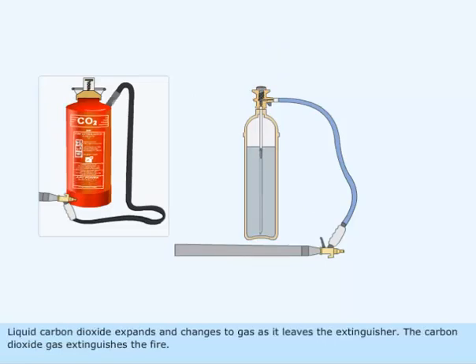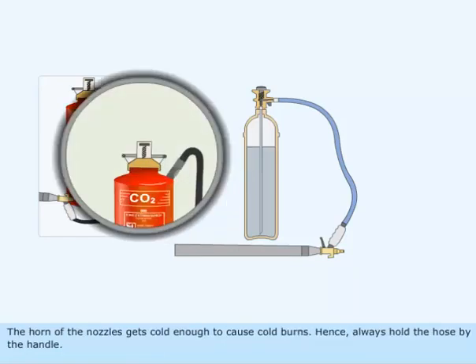Liquid carbon dioxide expands and changes to gas as it leaves the extinguisher. The carbon dioxide gas extinguishes the fire. The horn of the nozzle gets cold enough to cause cold burns. Hence, always hold the hose by the handle.